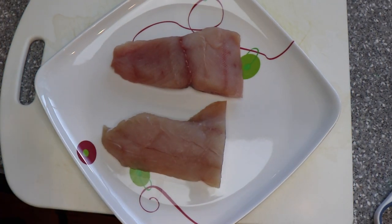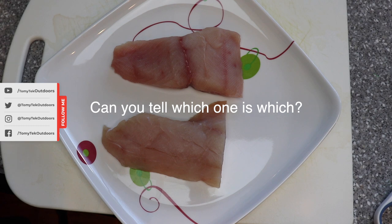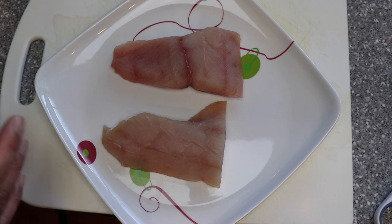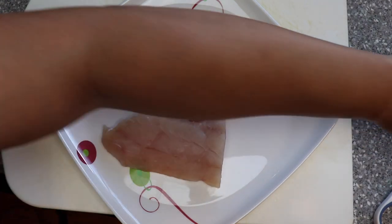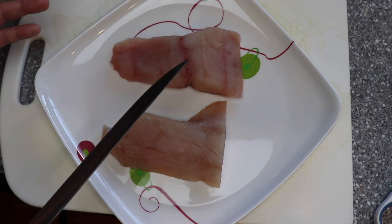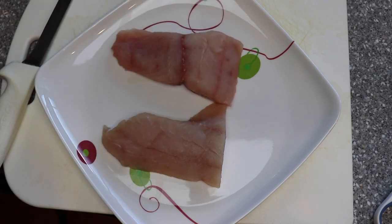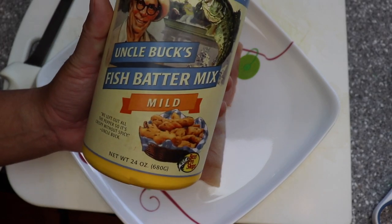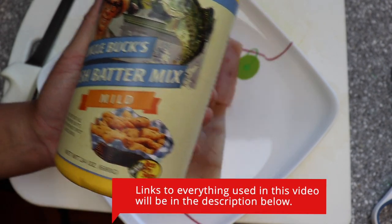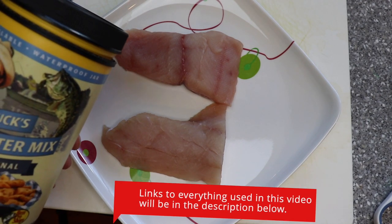I have a rockfish or striped bass fillet and a snakehead fillet on this plate right now. Can you guys tell which one's which? What I'm gonna do is cut this up into little nuggets so I can cook them faster and more evenly than if I were to cook a whole fillet. I'll use Uncle Buck's fish batter mix — my kids really like this a lot. The first time I gave it to them they actually thought it was chicken because of the texture of both snakehead and striped bass.